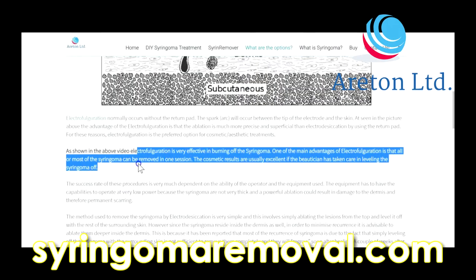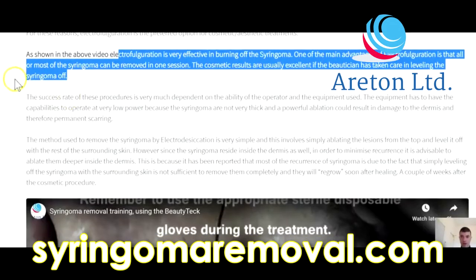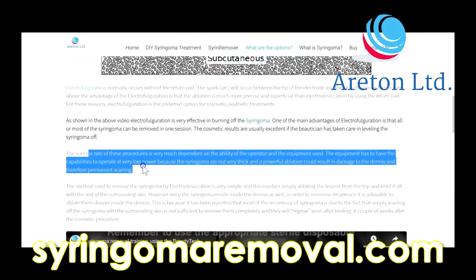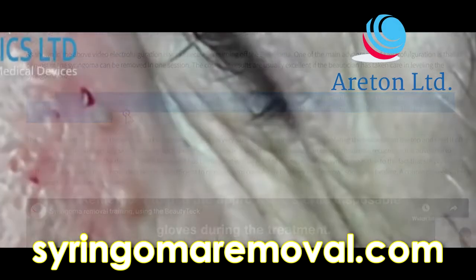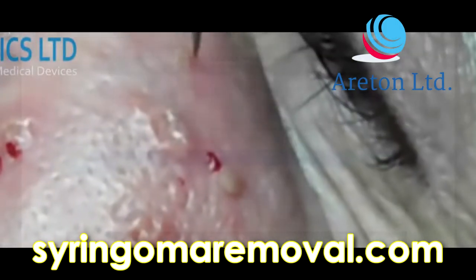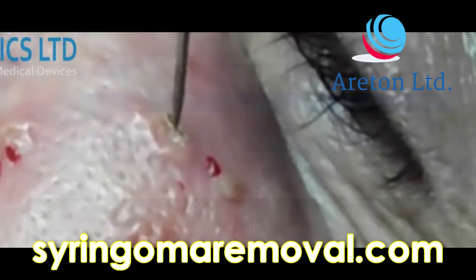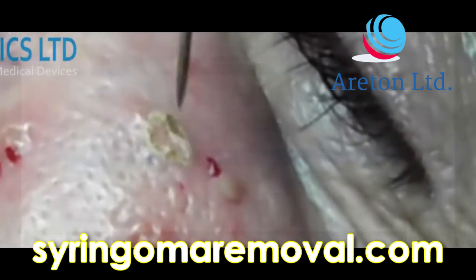Cosmetic results are usually excellent if the beautician takes care in levelling the syringoma off. The success rate of these procedures is very much dependent on the skill of the operator and the equipment used. The equipment must have the capability to operate at very low power, because the syringoma are not very thick and powerful ablation could result in damage to the dermis and therefore permanent scarring.